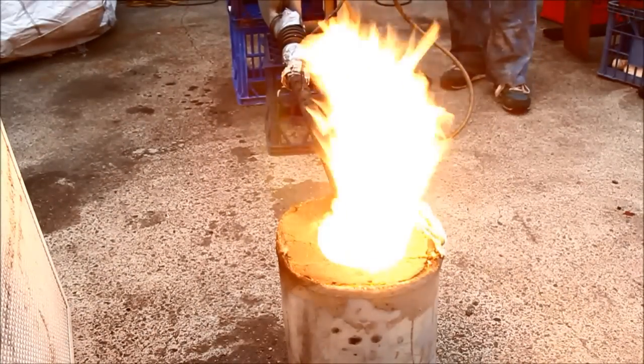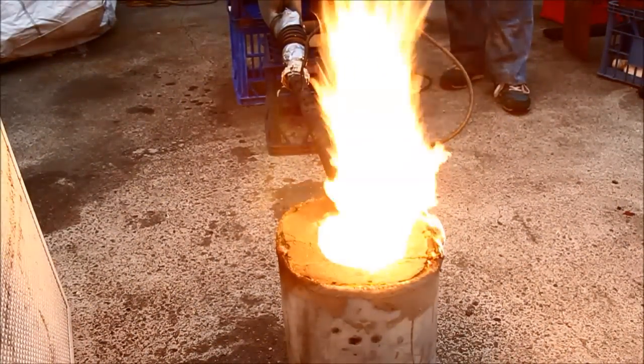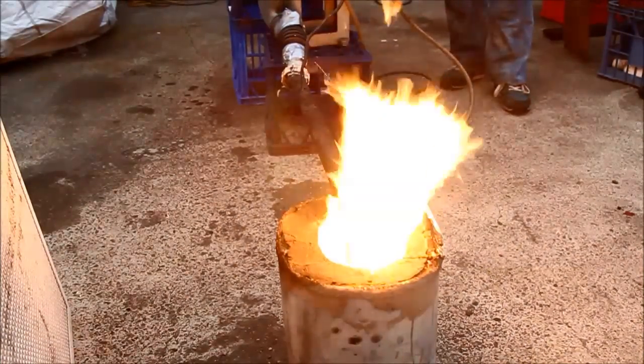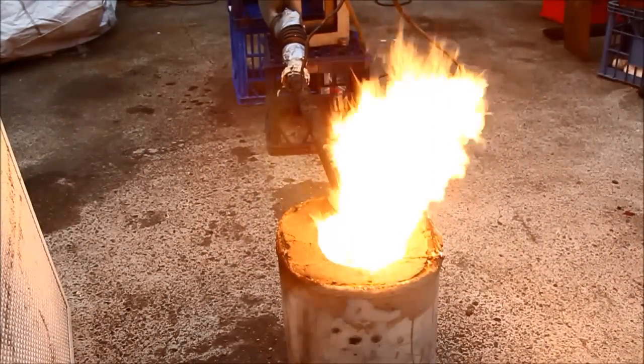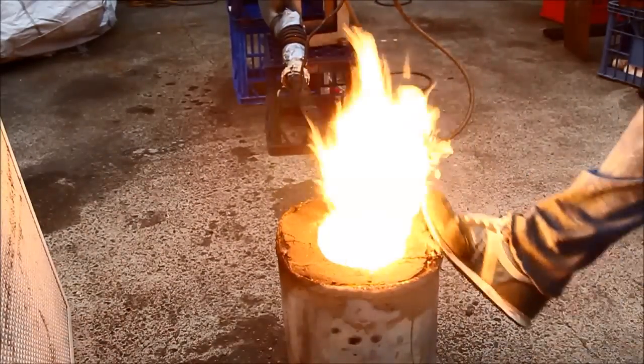It wasn't very difficult really to get this lit. The biggest problem was that the vaporising tube I'd cut up before wasn't really an effective modification — so once that was put back to what I knew worked, the whole thing worked pretty well.